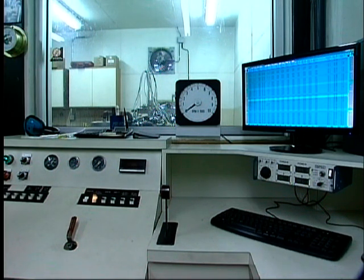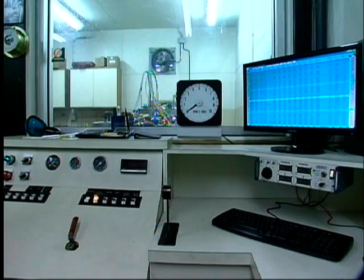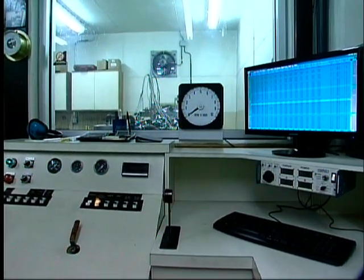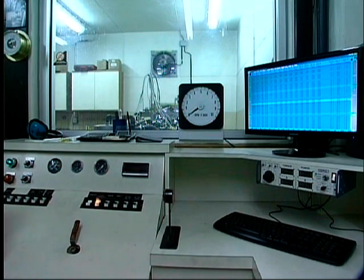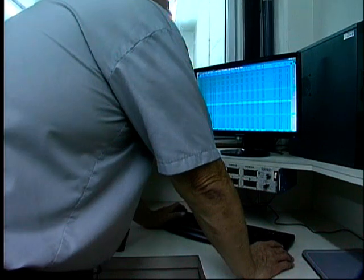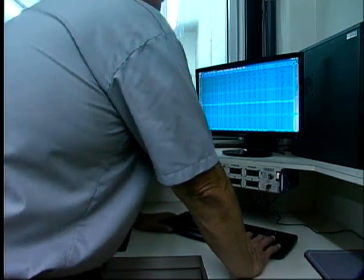The first change would be jetting — we've got 66s with a 6.5 power valve in the front, and 72s in the back with no power valve. Let's jump to 70s in the front. Just do the front — put 70s in the front, leave the power valve alone. It didn't even want to go up to 7,000. So the first change is the front jets only — no back jets for now.